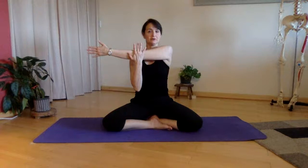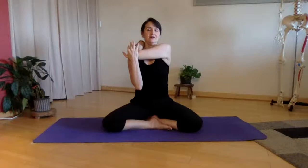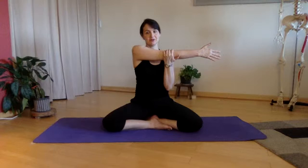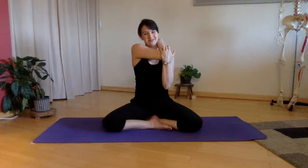Next one: reach one arm across and give it a good pull. You can either keep the arm straight or you can bend the elbow — you could do both, see what feels comfortable. Big breath in, big breath out. Let's come across — first do it straight, and then we'll bend. So bringing the arm across, and then bend the elbow as you're ready. Big breath in, big breath out.